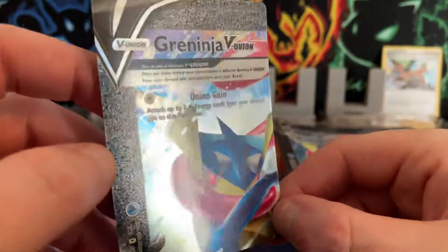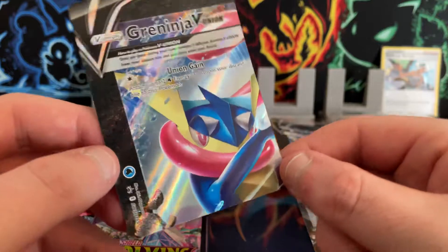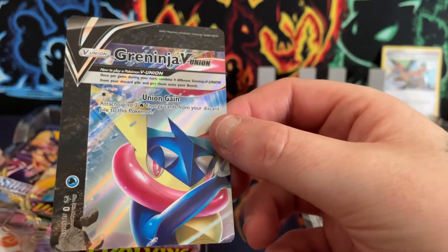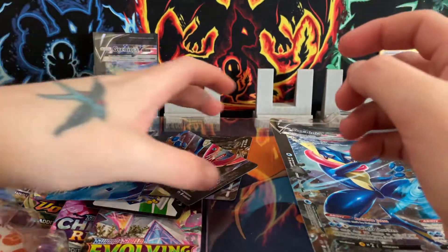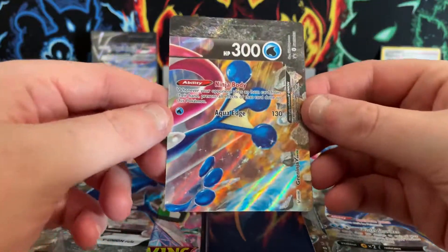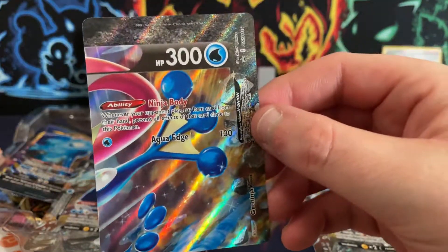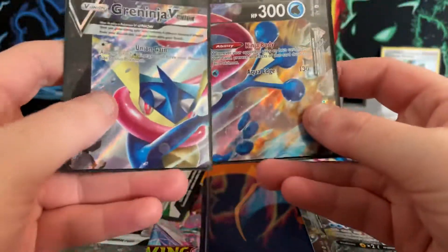Starting off from the top corner — quite a nice texture on the edge of this, that is very nice. You can see it shows the Greninja V number 155. That was in the set shown on the front of the box. The next one should be number 156 — pretty smart how they do them, you put them out and join them together.